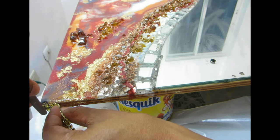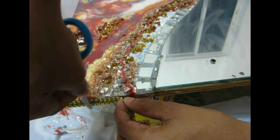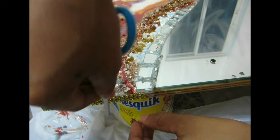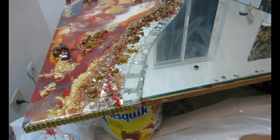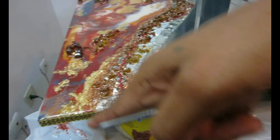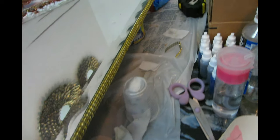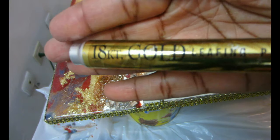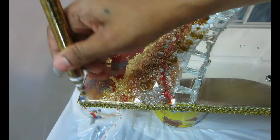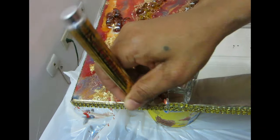I got this gold mesh trim from Totally Dazzle — they have beautiful, very high-quality stuff and it's very affordable. I think it's about 30 feet for $15. I'll leave a link to their store in the description box. I'm using my heat gun to glue the trim all around the mirror. Then I'm using my 18-karat gold leaf only at the lip and edge where the geode is showing, to add a little more detail and bring the gold slightly over the edge.